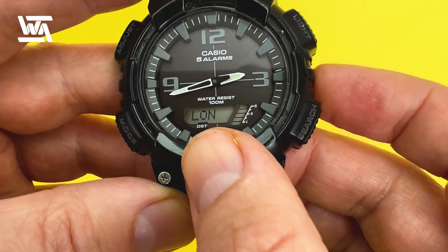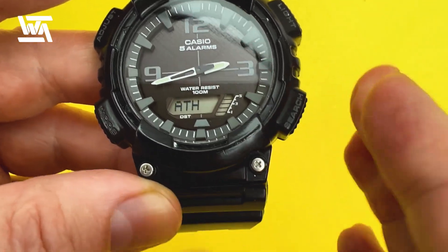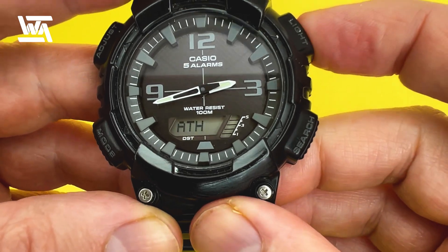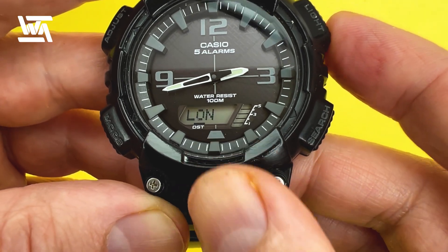As you can see, I've got London selected. You can change it by pressing the bottom right-hand button to cycle through Madrid, Paris, Rome, Berlin, and so on — it goes east across the world in terms of time zones. You can also go west if you went too far. My nearest city is London so I'll keep it.